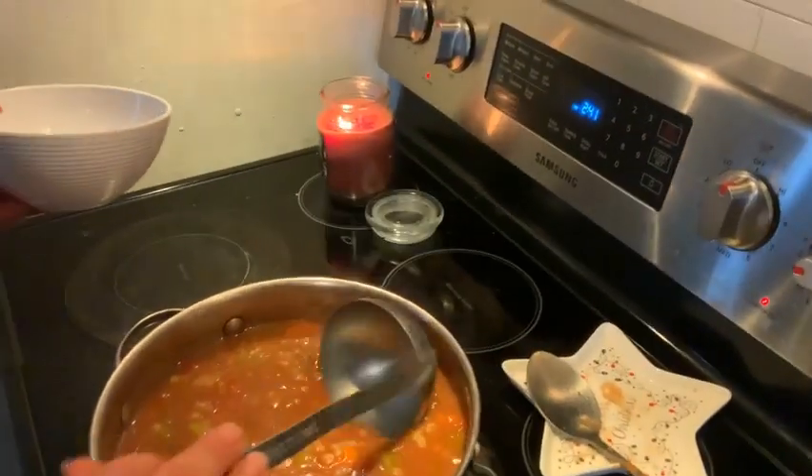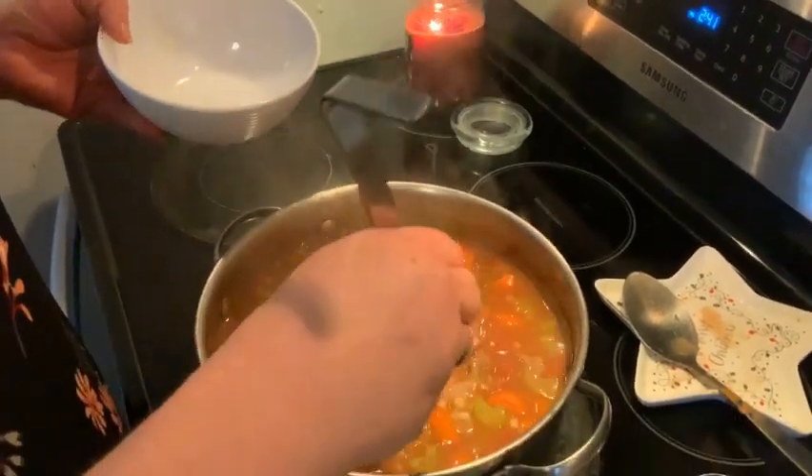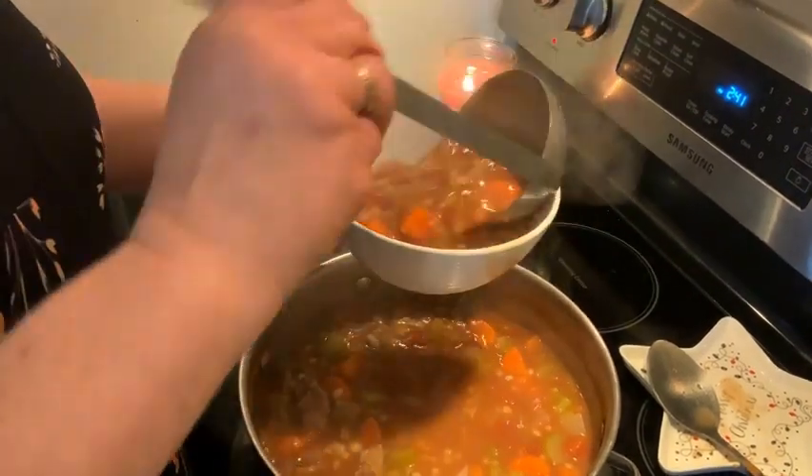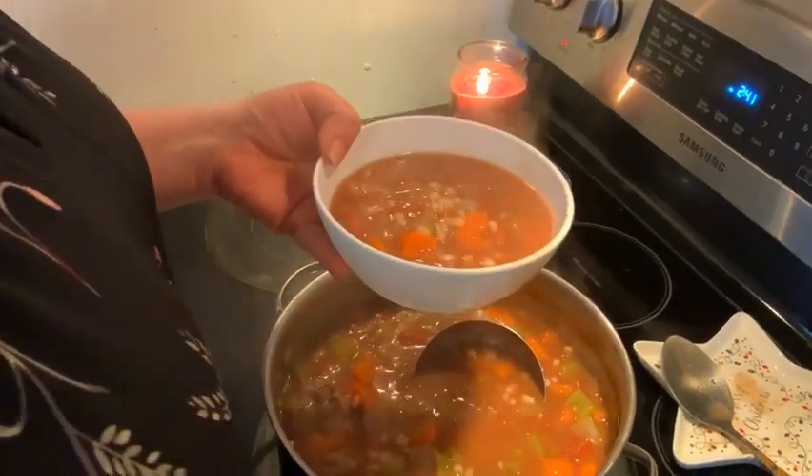I let it boil at first and then I turned it down to a simmer for an hour and a half. I did all the measurements and calculated everything — this whole pot is 1,900 calories. There's a 10-bowl serving in it at 190 calories per bowl. Let's take a look and see how it looks. Look at that — very hearty and beautiful. So there you have it: beef barley soup.